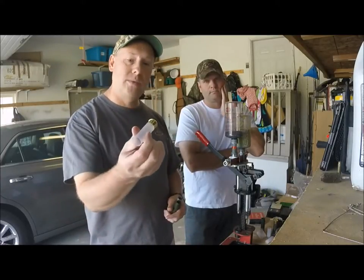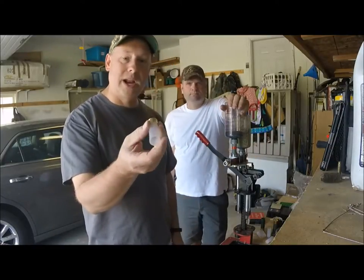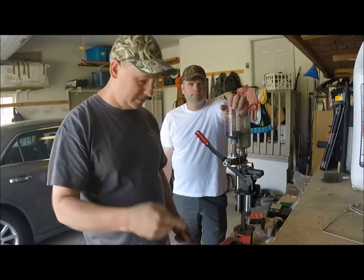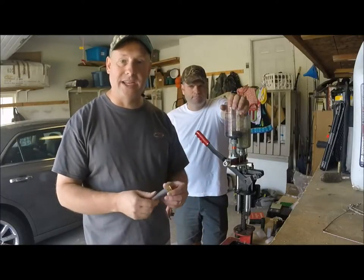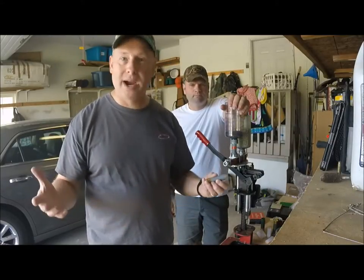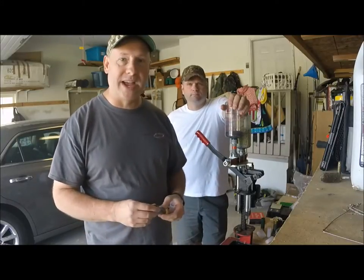You can buy brand new hulls from Ballistic Products — they have a bunch of those that are already primed. Or the Fiocchis, which are really good. Or you can just pick up shells that you find when you're out hunting. The Cheddite hull is everywhere; pick them up if they're in good shape and you can reload them — they reload just fine.